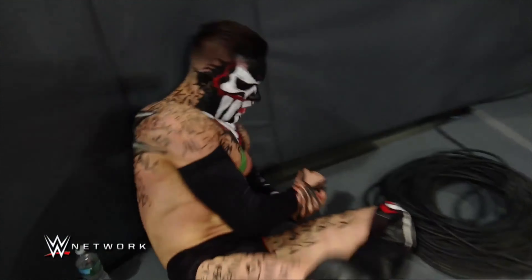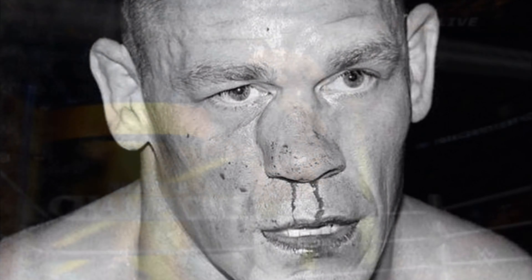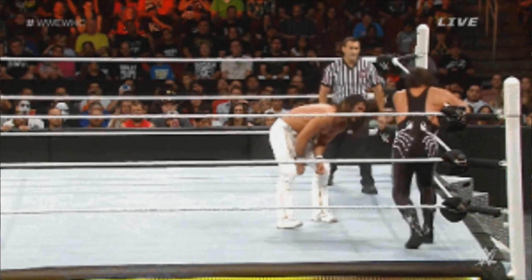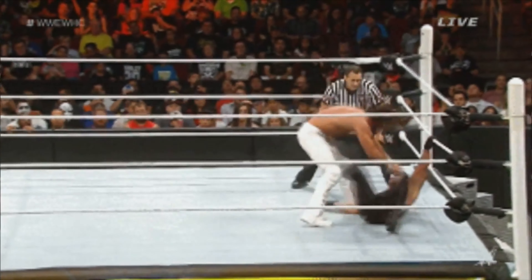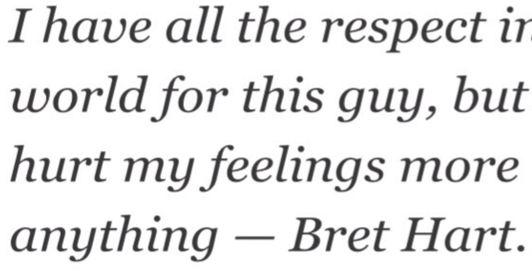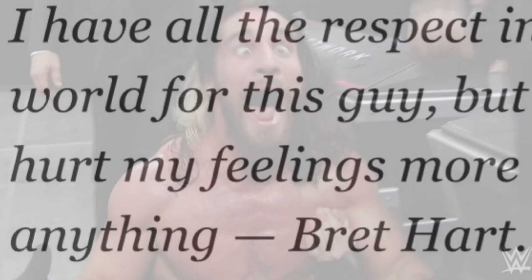Who else has he injured? John Cena. Sting. Himself. But don't call Seth unsafe, as Bret Hart has done — it hurts his feelings. Leave Brittany alone! Please!